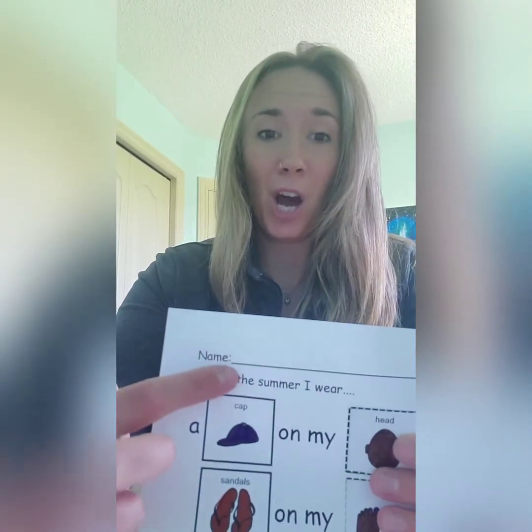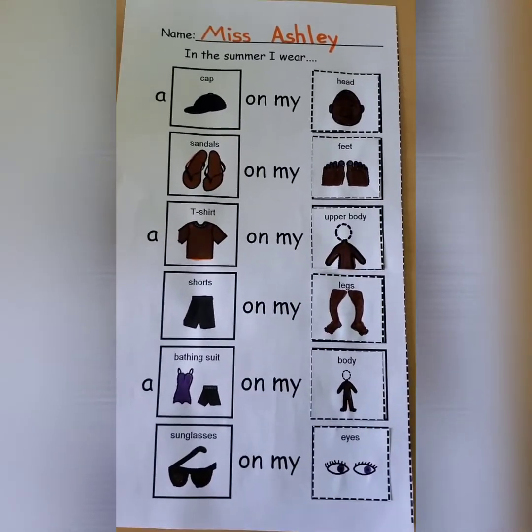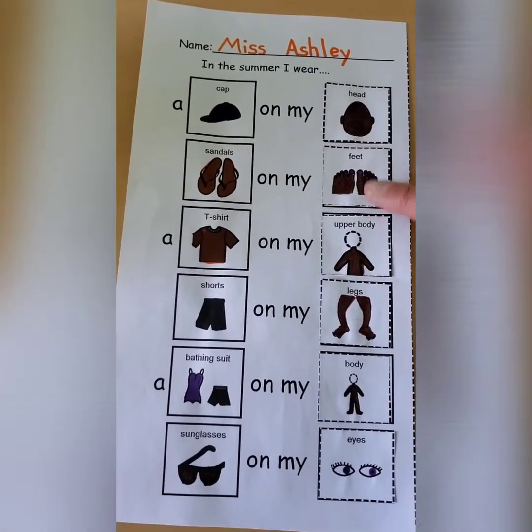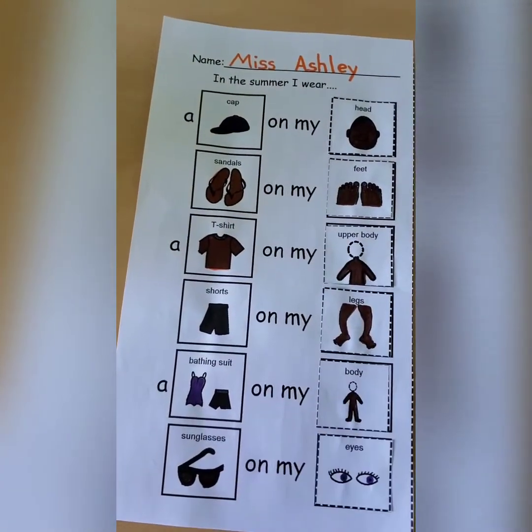Now we're almost done. We have one more thing to do, and that is print our name. So get your name book and see how your name is spelled. Or maybe you don't even need your name book anymore. Go ahead and write your name on the top line, right there. Alright, here's what your finished page should look like. You'll have your name up at the top, and then you'll have all your body parts next to the right articles of clothing.